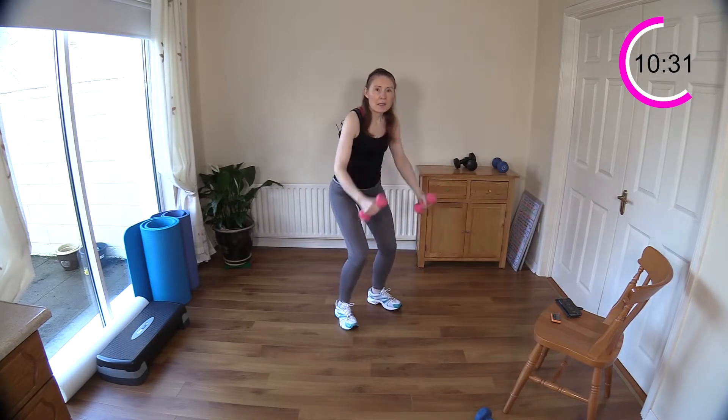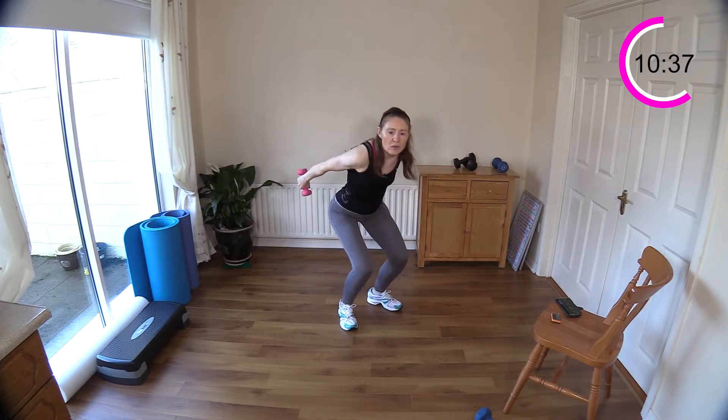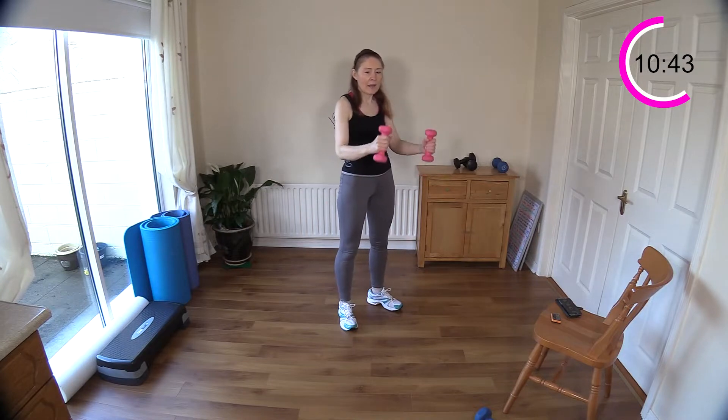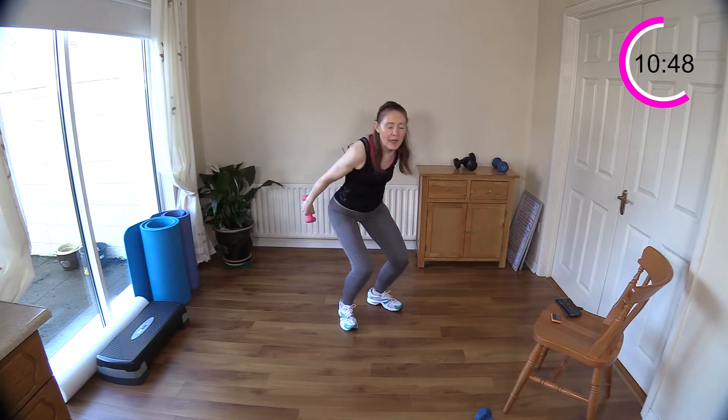Now close your legs a little bit — ski squat. Push those arms back behind you, work your triceps. Just got ten of these: three, four, five, six, seven, eight, nine, ten. Alternate for twenty — nineteen, eighteen, seventeen, sixteen, fifteen, fourteen, thirteen, twelve, eleven, ten — just even it out.